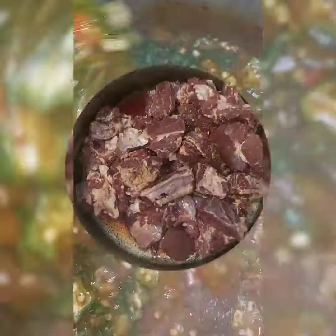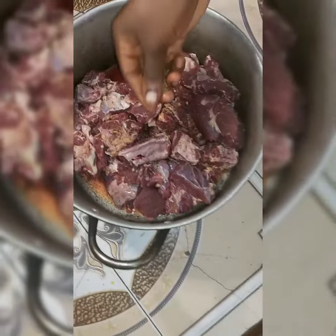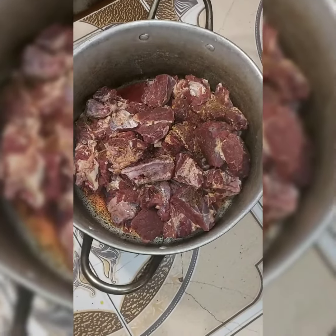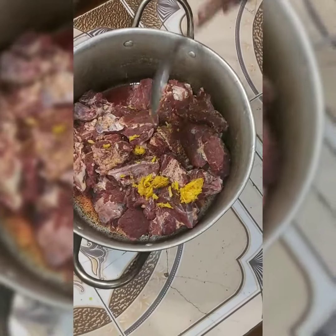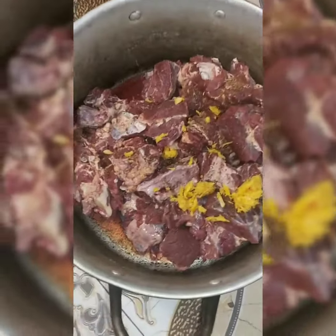Hi guys, so we're making delicious okra soup today. I'm going to spice the meat, adding the seasoning — ginger, garlic, salt, onions, whatever you're using to spice your meat to give it a great taste.